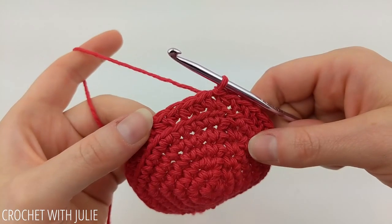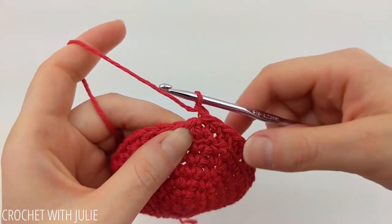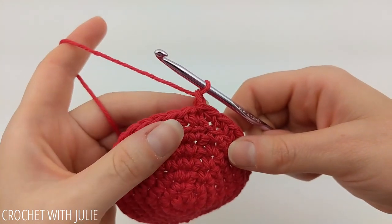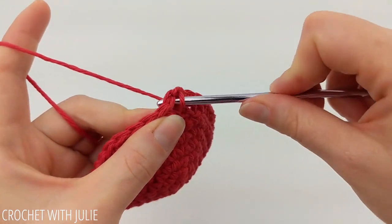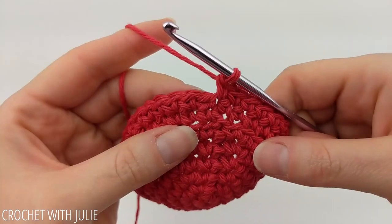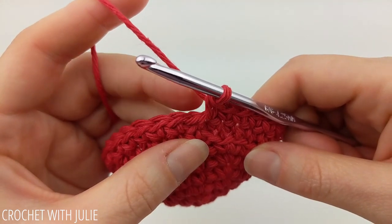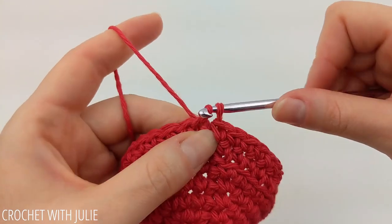The pattern for this next row is to chain one and then place one single crochet in each stitch in our row, starting with our next stitch and ending with our slip stitch at the end of the row. At the end of your row, skip your chain one and then place a slip stitch in the top of your next stitch.